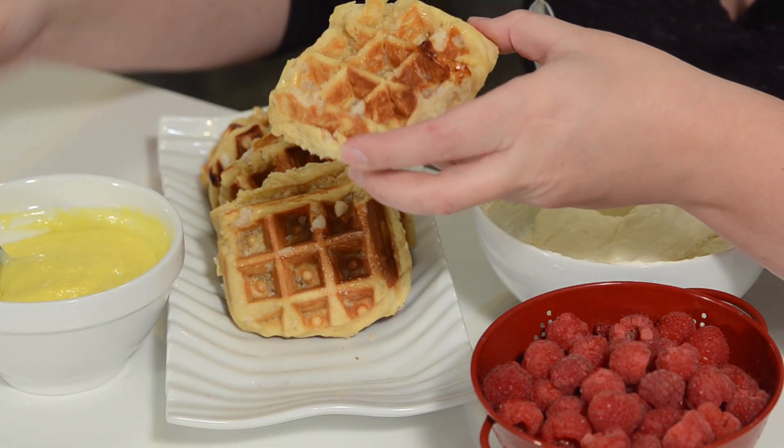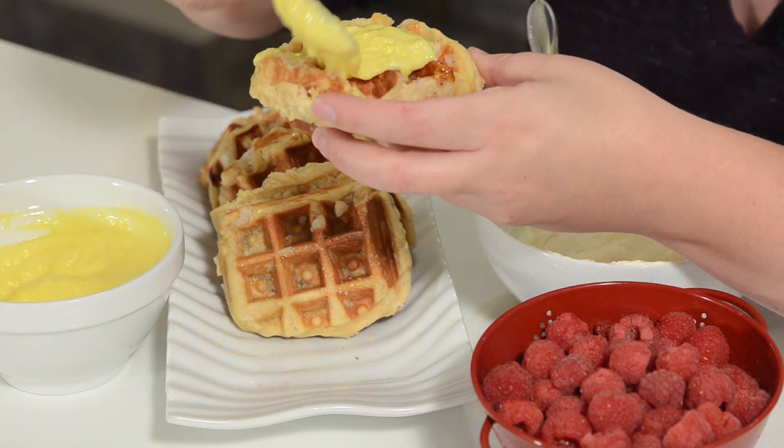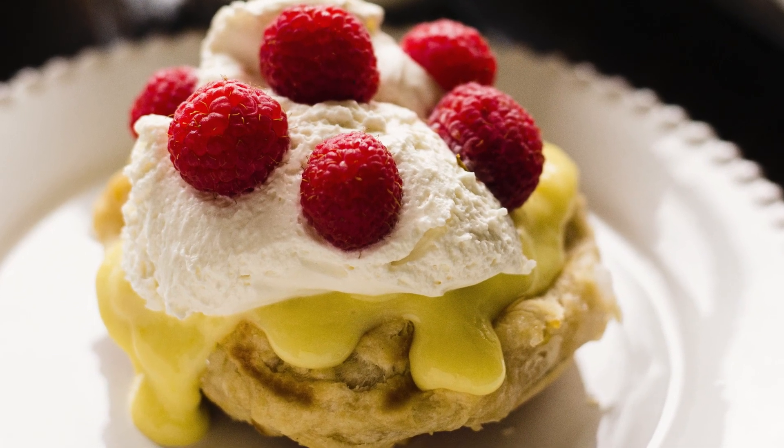And that's it, we're done. These things are wonderful all on their own, or you can dress them up a little bit. You can put whipped cream and berries on them. Personally, I like them with some lemon curd, whipped cream, and fresh raspberries. I hope you guys enjoyed this. In the description box down below, I have links to printable recipes — all my versions: traditional liege waffles, coconut liege waffles, lemon curd, whipped cream. Any recipe you want from my site, there are links down below.